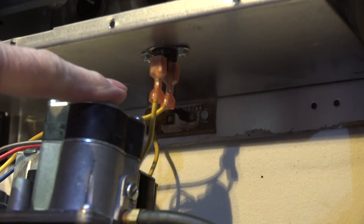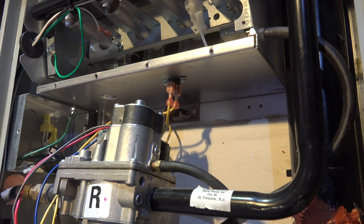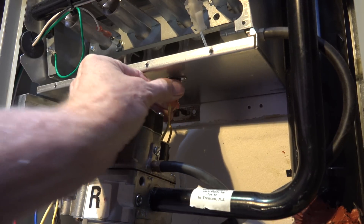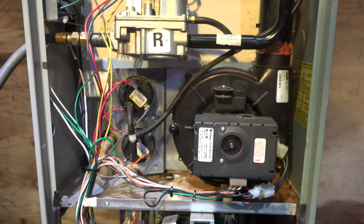Now in series with the limit switch there may be several of these type switches. This is a manual reset rollout switch and it's in the combustion chamber - these are in series with the limit switch. There could be some on the fan, there could be more than one in the combustion chamber - up to three. I do not test these. You can test them if you want, but don't just pull the wire off and say you tested it - that doesn't test anything, it only tests the wiring. To get these to kick off I have to heat them up. I could use a torch, but I don't do that - you can damage the switch. I have to assume they're going to do their job because I don't have an effective way to test them.